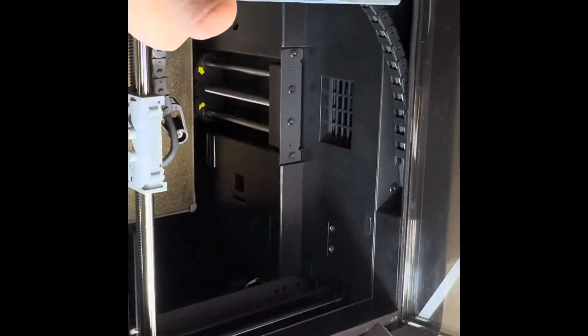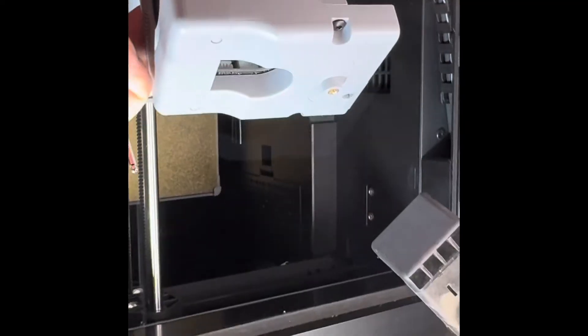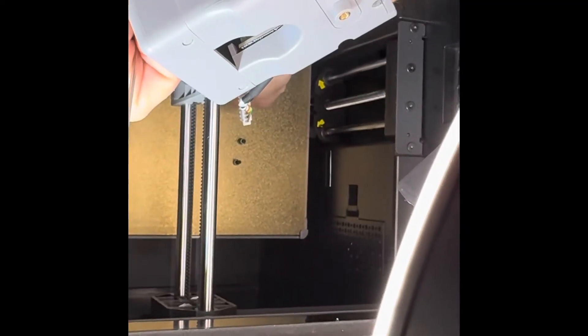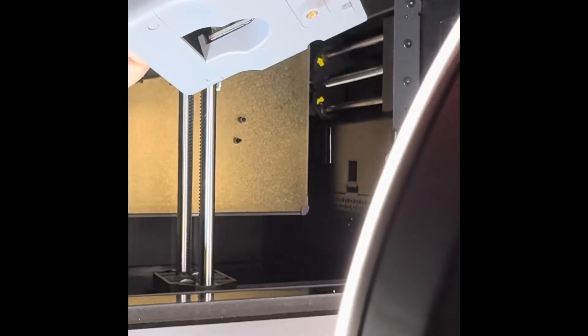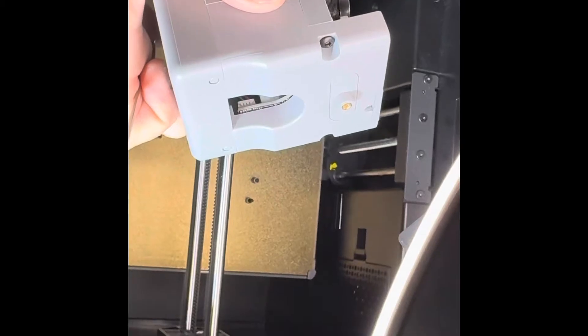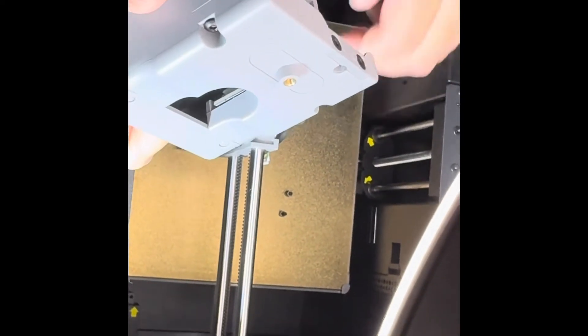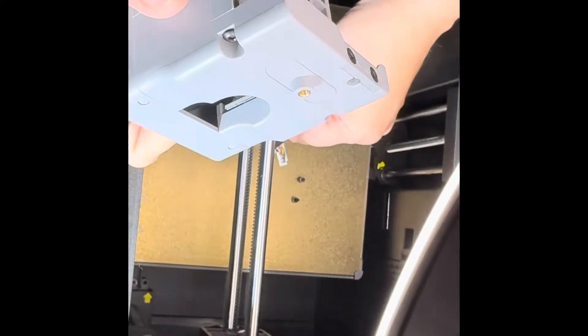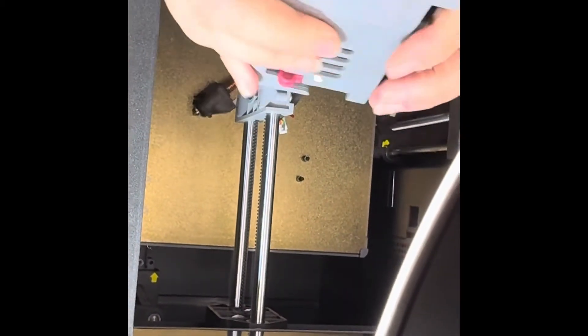Now I'm taking the tape off the new head and doing essentially everything I just did to the old one. I have to take the front cover off again, disconnect that wire, remove the two top screws, and remove the little cover for the black wire to run through. Make sure you keep your old and new parts separated so you don't mix them up. Putting it back together is just the reverse of all of this. I'll let you guys finish watching and chime in if needed.